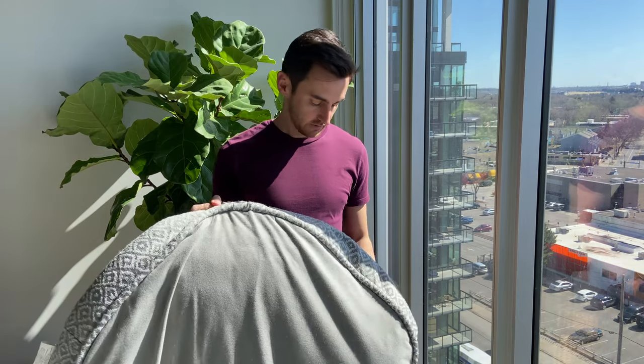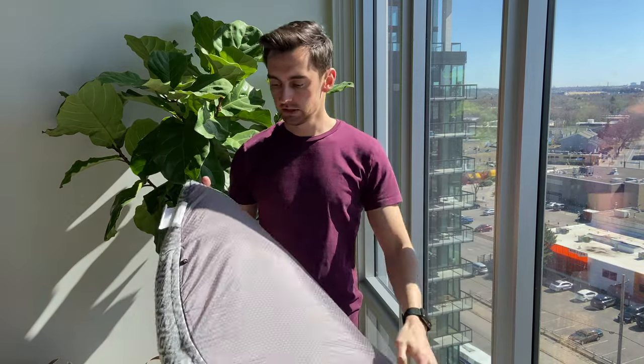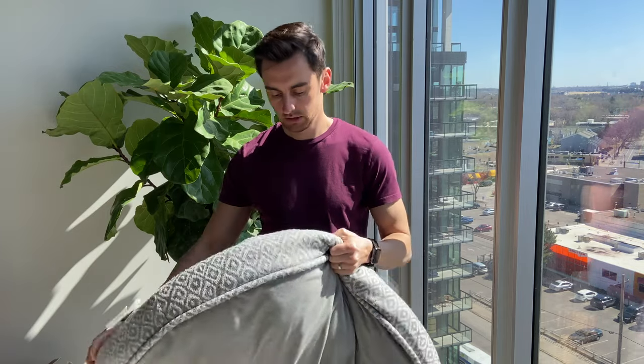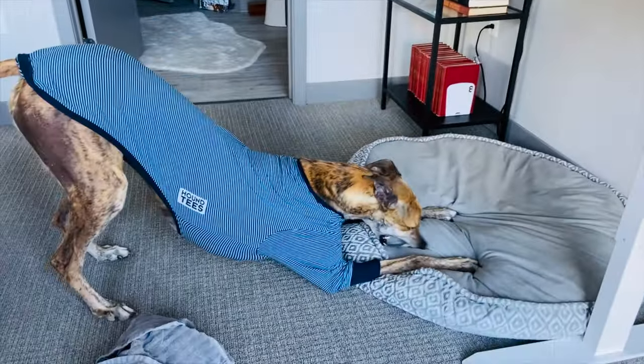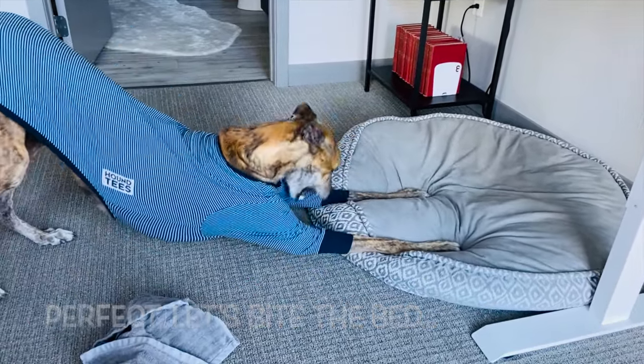This first bed has extra support — it's an overstuffed round bed with nice grippy bits at the bottom. It has a zip-off cover, it's 100% polyester, and it's pretty durable. It's got a slightly softer top to it, with a cushion material inside. This is the first one we actually got him.